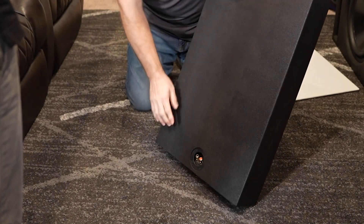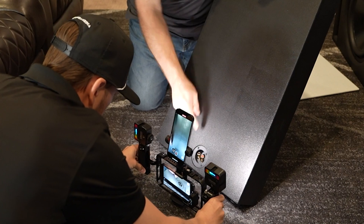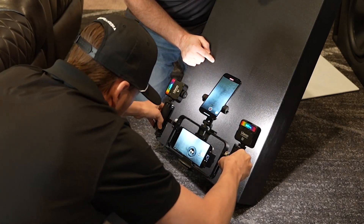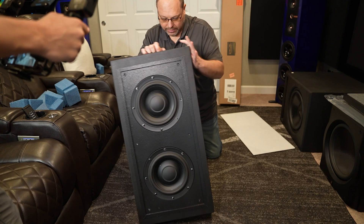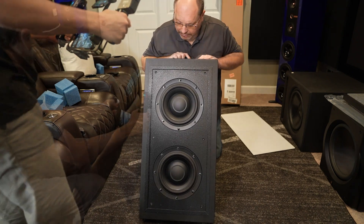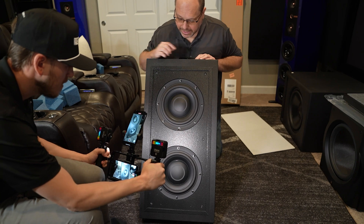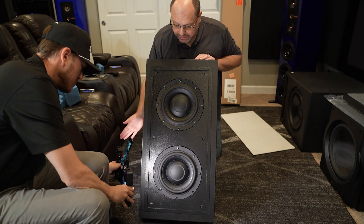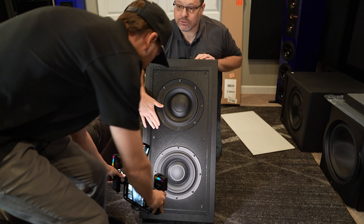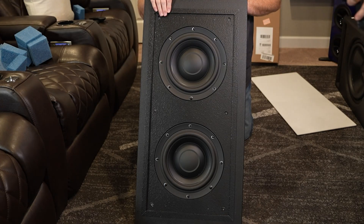Let's take a look at the back. You're going to have one set of terminals for both of these subs in this unit. This is a passive subwoofer — these are dual tens — and the way they have it wired is with one input. So this is going to use a single channel off of your processor, and obviously a sealed enclosure.